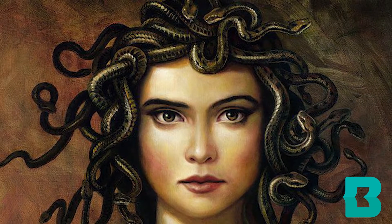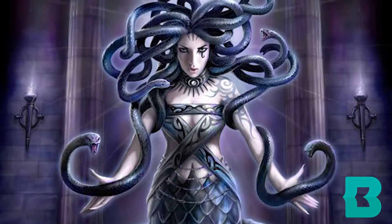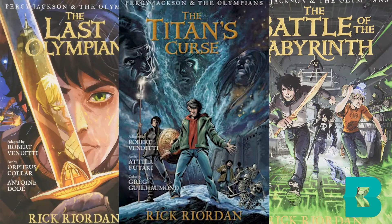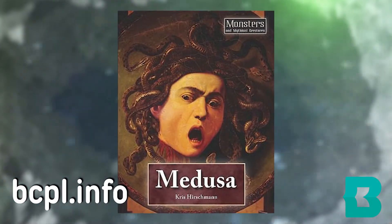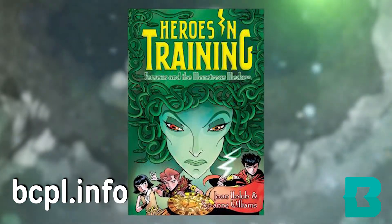Today's edition is Medusa. Who is Medusa? Medusa was a character out of Greek mythology. She was a terrifying gorgon with snakes for hair, and anybody that looked at her would turn to stone. We have some really great books and stories about her, but a lot of people have enjoyed reading about her in the Percy Jackson series. If you go to our website bcpl.info and check out our catalog, you'll find a lot of really great books under kids for Medusa.